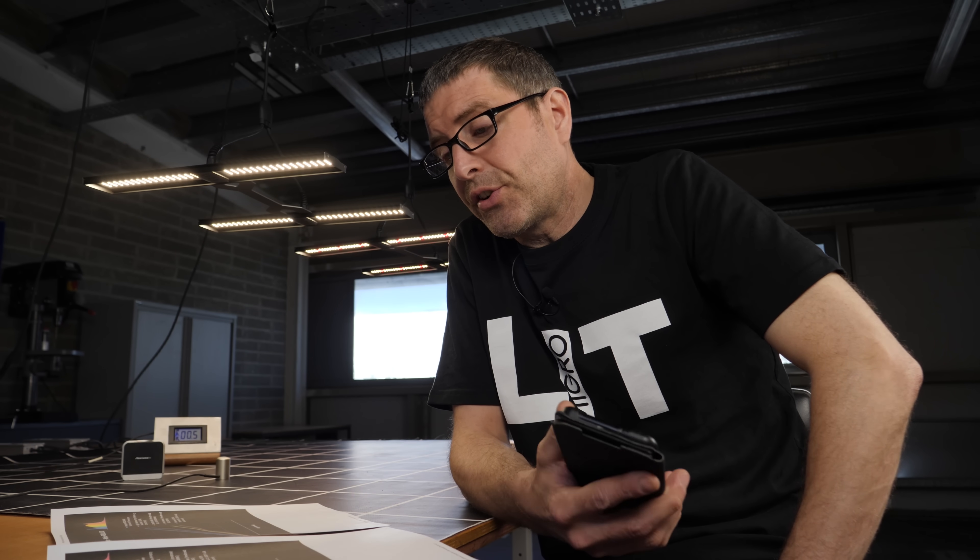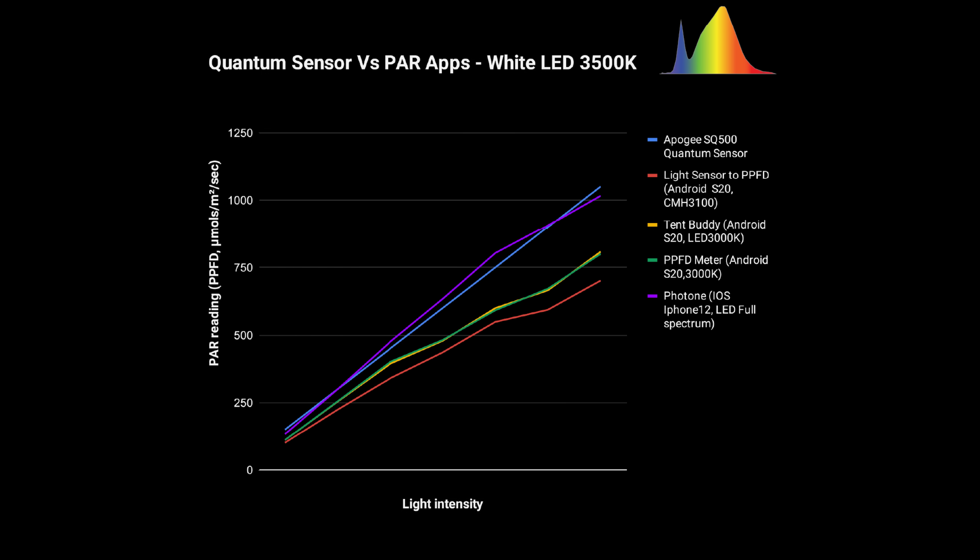Let's look at the white graph first. For the white LED at 3500K, the blue line is the Apogee sensor. I measured at 150, 300, 450, 600, 750, 900, and 1050 micromoles — six different readings — comparing the benchmark Apogee quantum sensor against the apps. The three Android apps are way off and drifting, so not particularly useful. But the Photon app was excellent, staying very close in line.